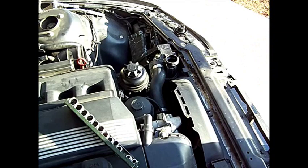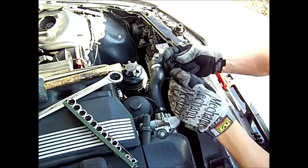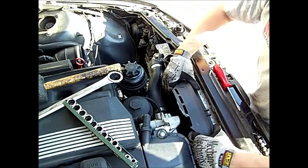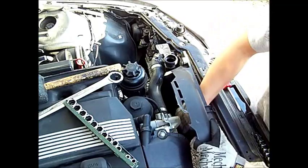Once you have these two fasteners out — there's one pushpin fastener here and a Torx fastener on the other side — once those are out and your fan is off, you just lift both of them out at the same time.